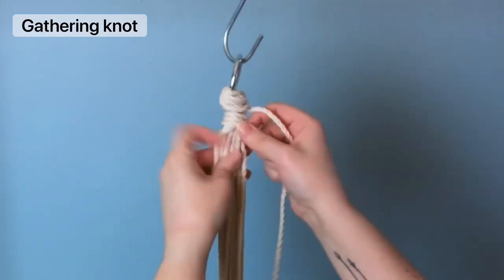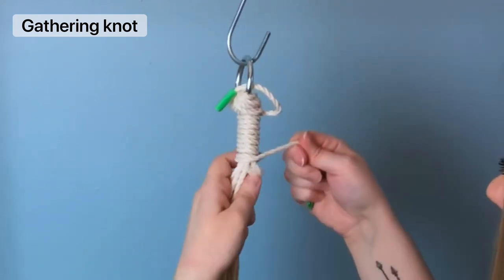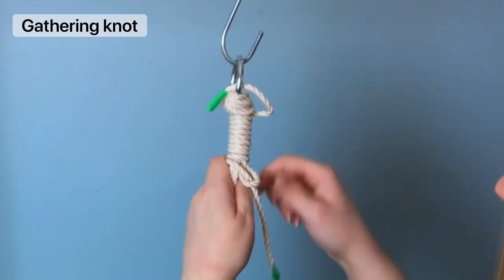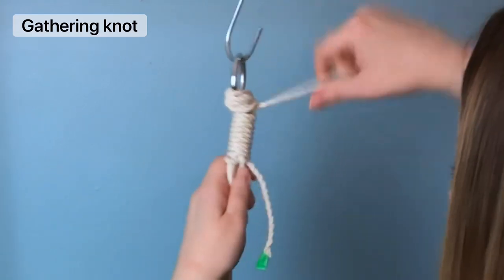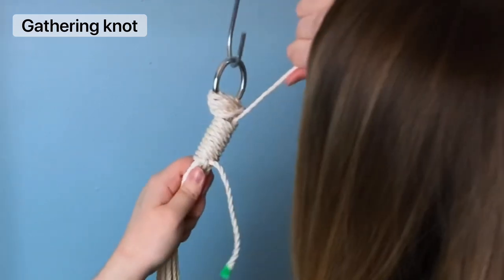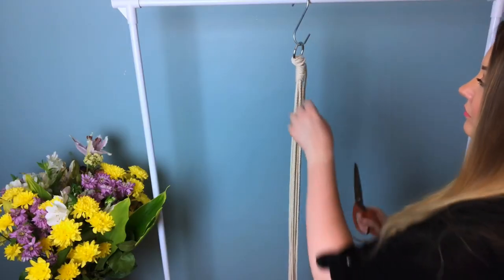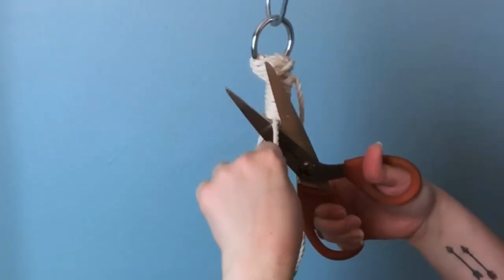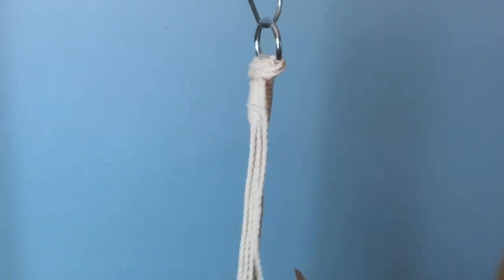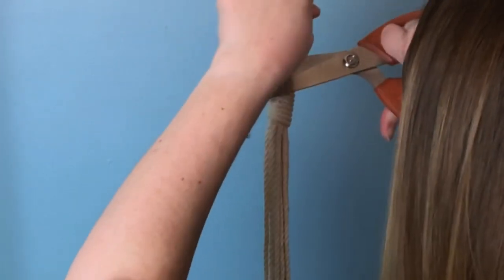For a gathering knot, you want to make a loop and then starting from the top, wrap your cord around your loop, then insert the tail end in through the loop and pull the top cord taut. Depending on how tightly you wrapped your cord, you might struggle here. Then trim off the excess tail ends — if you have a little bit of frayed ends sticking out, I like to use the tip of the scissors and just tuck the ends into the knot.